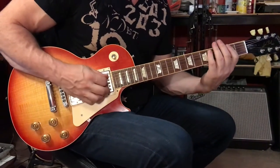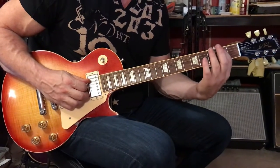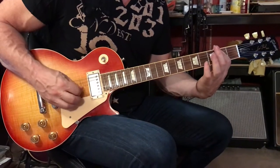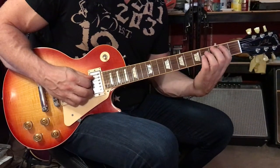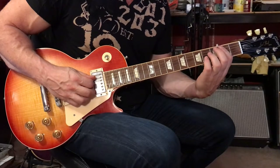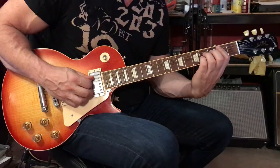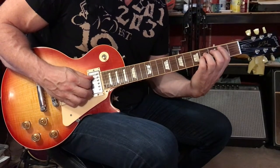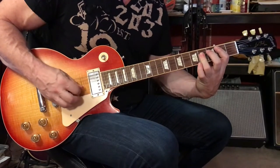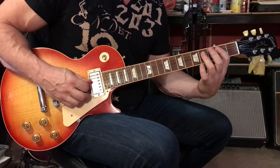I would recommend starting this out with a bar at the second fret — first finger barring across the fifth, fourth, and third strings at the second fret. After you place your first finger as a bar on the second fret, add your third and fourth fingers to the fourth and third strings at the fourth fret. Either that, or you can bar with your third finger across the third and fourth strings at the fourth fret.